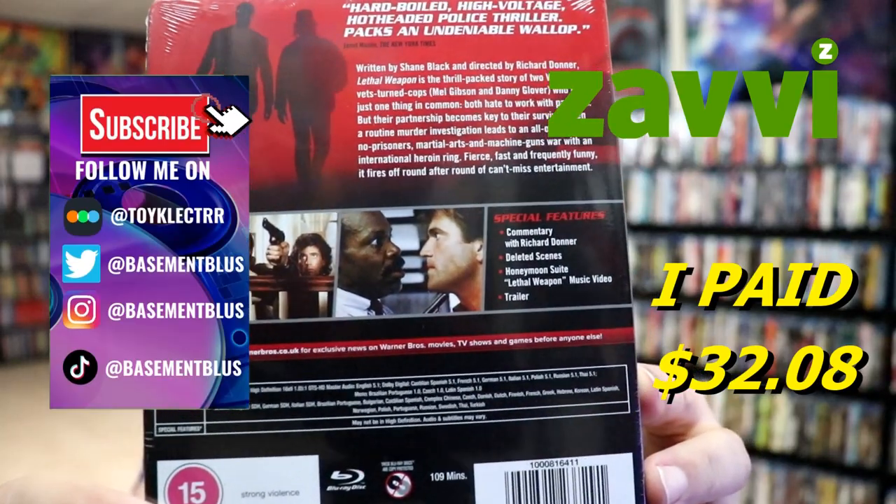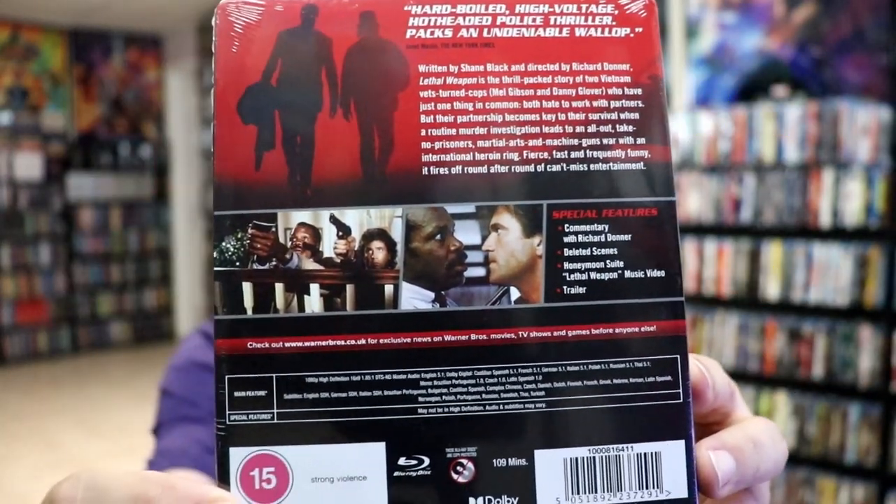If you'd like to read up on these special features, you can go ahead and pause and do so. I'm going to go ahead and remove this from the wrapper and we can take a closer look at this steelbook.